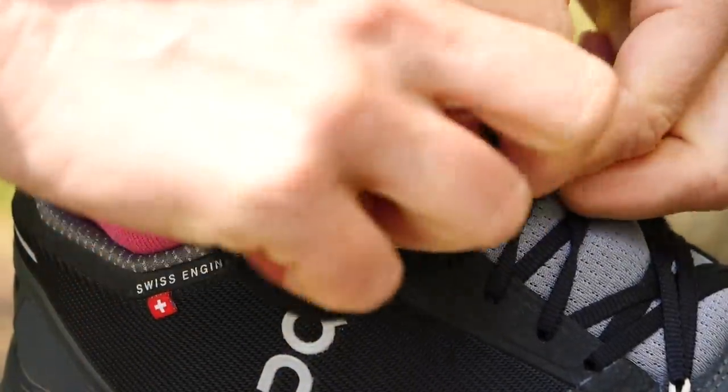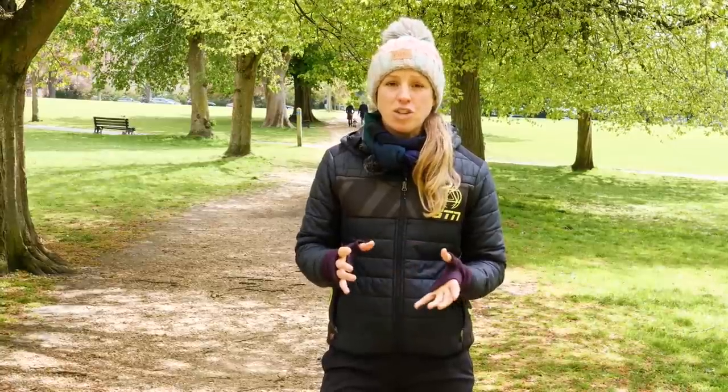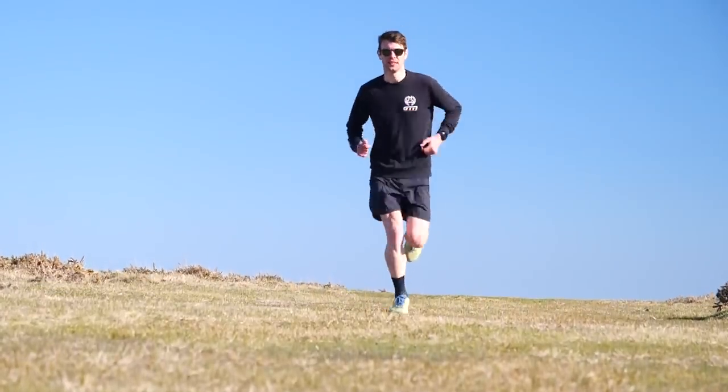Finally, before we move on to the lacing styles, we should look at making sure you've got the correct fit of your shoe and the correct tension on your laces. To start off, you can't obviously change a poorly-fitting shoe, so make sure it's not too tight and not too small. Ideally, roughly a thumb width from the end of your toe to the end of the shoe.